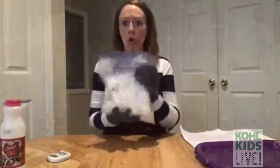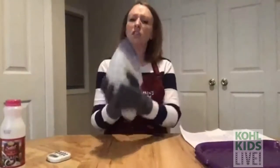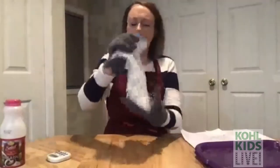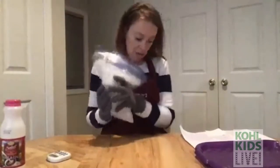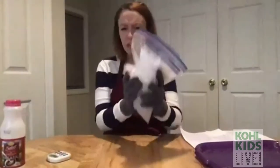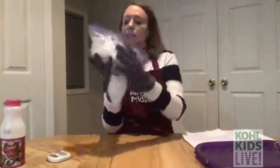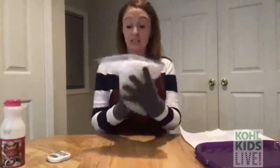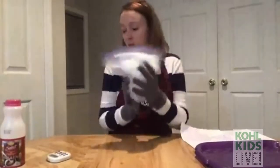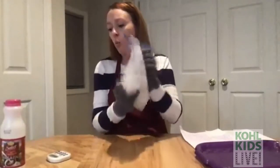Are your arms tired? We're almost there — about 40 more seconds! Use all your muscles and shake it up. Keep making sure that ice is surrounding your half and half. This is a fun activity to do as a family because you can take turns mixing when you get tired. Here we go — three, two, one — we're done!